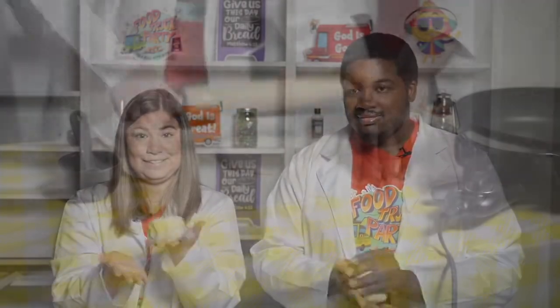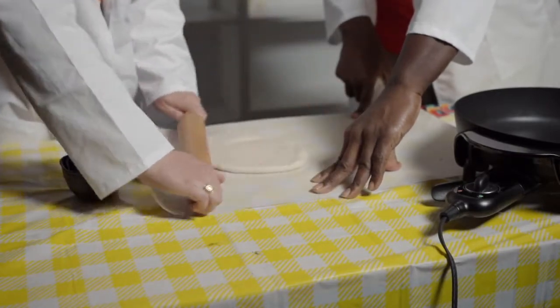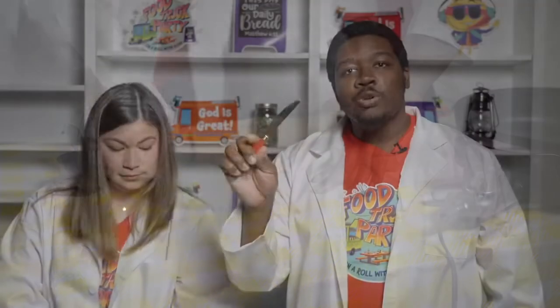First, we're going to roll out this dough. Next, we're going to cut each portion into fourths.